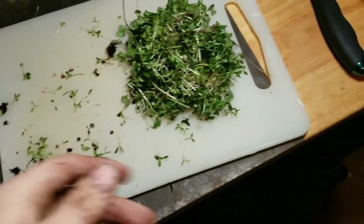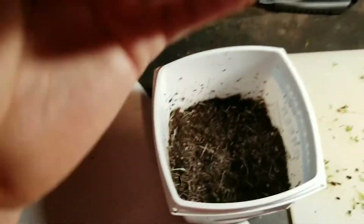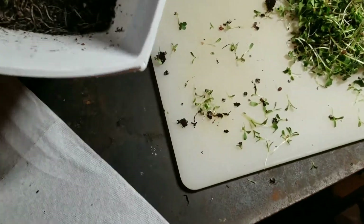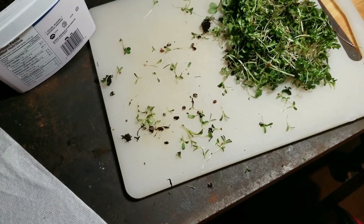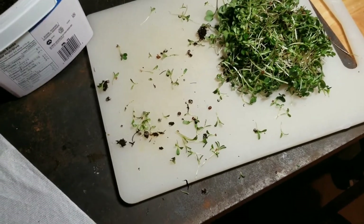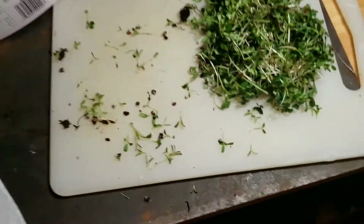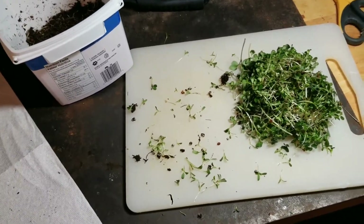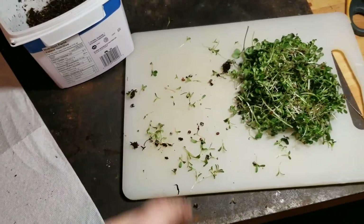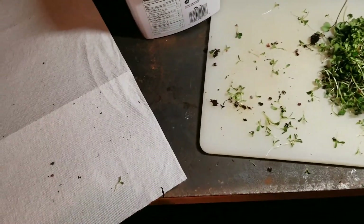So yeah, I'm gonna go wash these up, put them on my paper towel, throw that in the plastic bag, and that's gonna go in the fridge. I'll try to make these last a week, and around that point in time I'll probably be ready to do my next harvest and just continue doing that. Thanks for watching guys — if you enjoyed this, like the video. If you have any questions or comments, comment down below. If you want to see more stuff like this, subscribe to the channel. Thanks for watching, have a nice day!